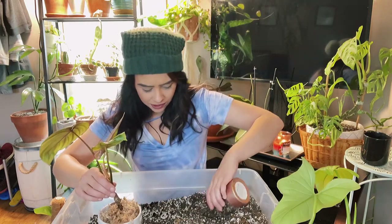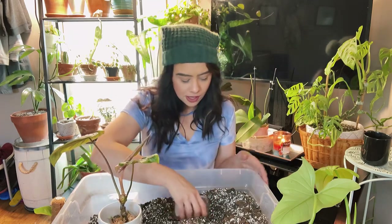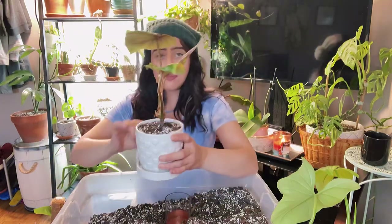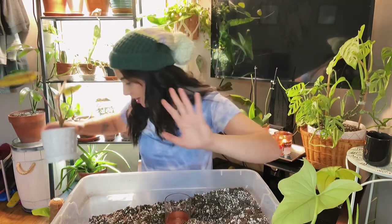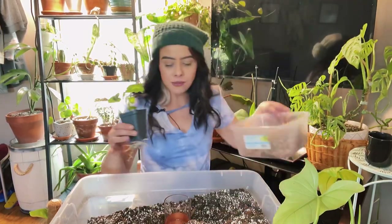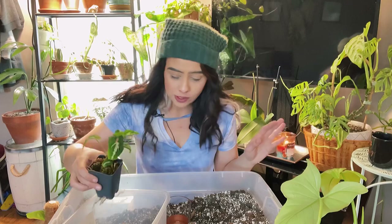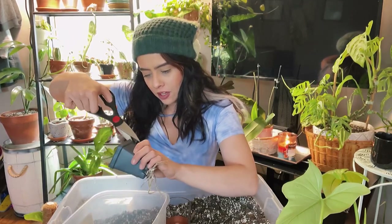I'm putting a little bit of soil in the bottom of the planter since the root ball isn't much smaller than the pot. This plant doesn't really need a support pole just yet, but she looks gorgeous in this planter. I've really been on a kick with purchasing new cute planters lately. I might have to cut this plastic nursery pot off — I don't want to risk ripping all those roots.